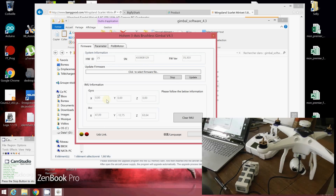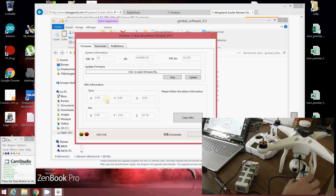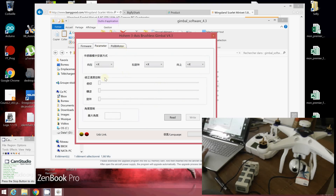If you encounter problems with gimbal instability, you can calibrate it. I strongly advise placing the gimbal as horizontally and stably as possible on a flat surface — you can use a tissue for this. Then press 'Clear IMU' to recalibrate your gimbal.